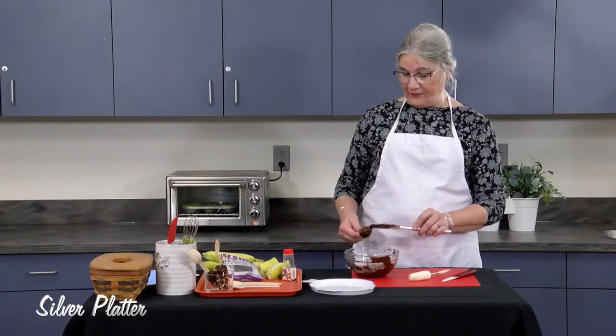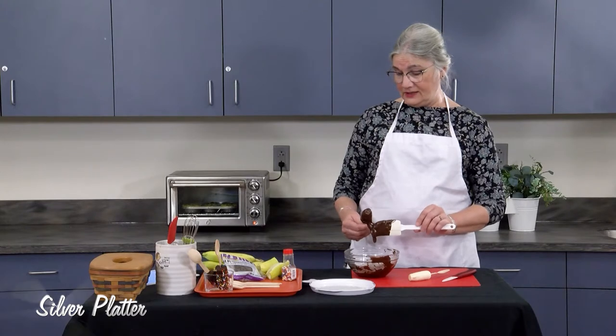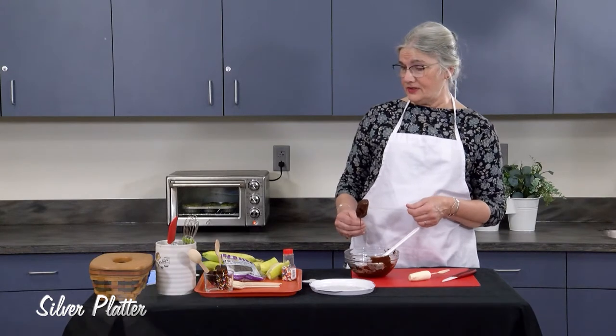I used about half a bag of chocolate chips for this recipe. The recipe uses two or three bananas and makes four to six servings.